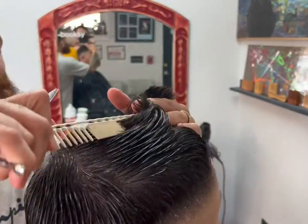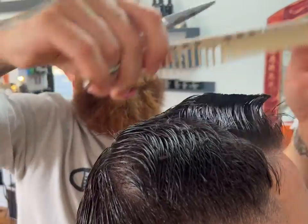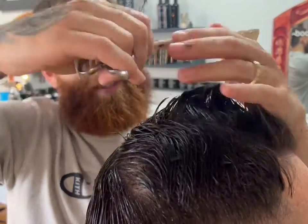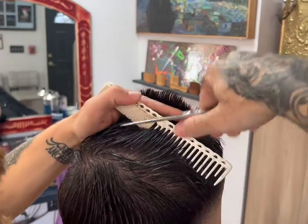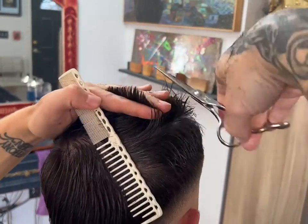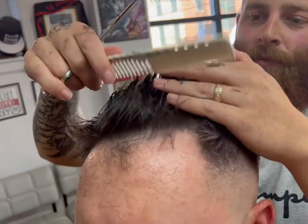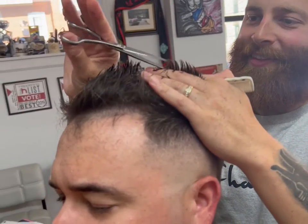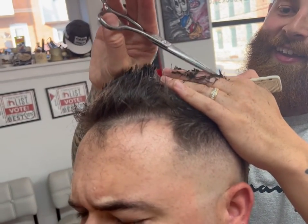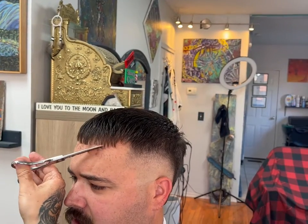First, I'm going to take a little bit of length off, create my guideline, and follow that guide around his head. Then I'll go back in and point cut to give the top layers some extra texture so they're not laying super symmetrical.